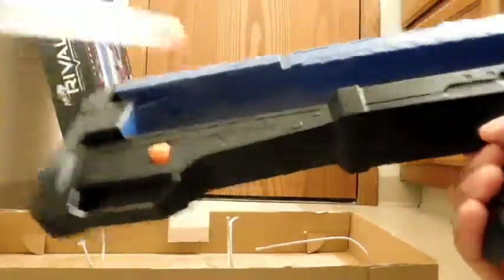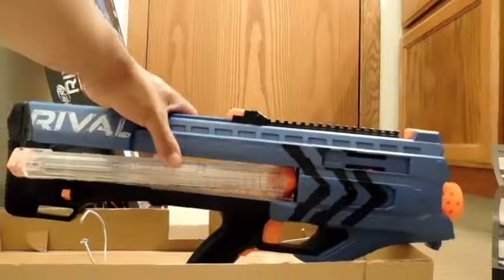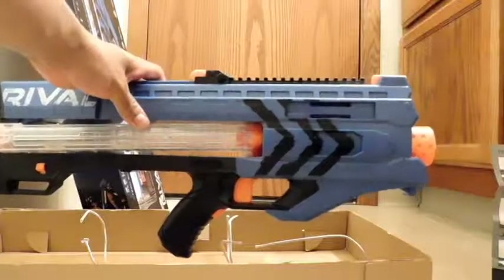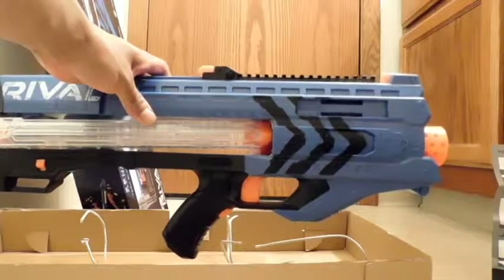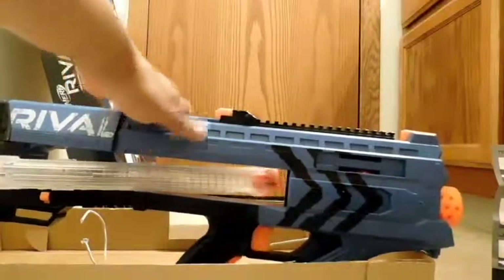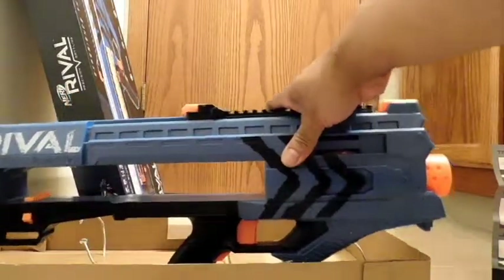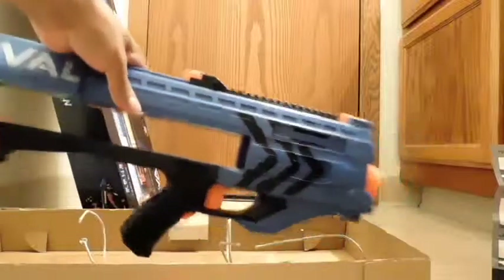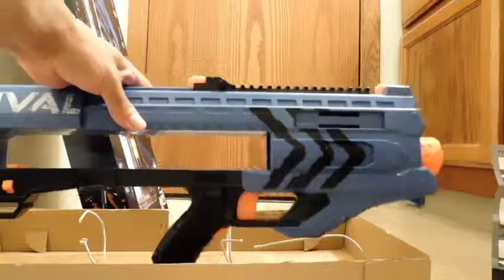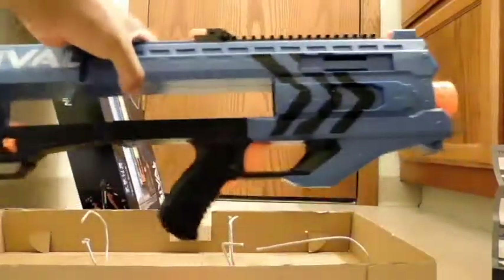Before I fire it up, let's go into the style they're going for with this Nerf gun. This is what they would call a bullpup style — meaning the trigger is in front of the magazine. A real-life gun that uses a very similar setup with a horizontal magazine would be the FN P90. I like the fact that they're going after a realistic look and design rather than something gonzo crazy.